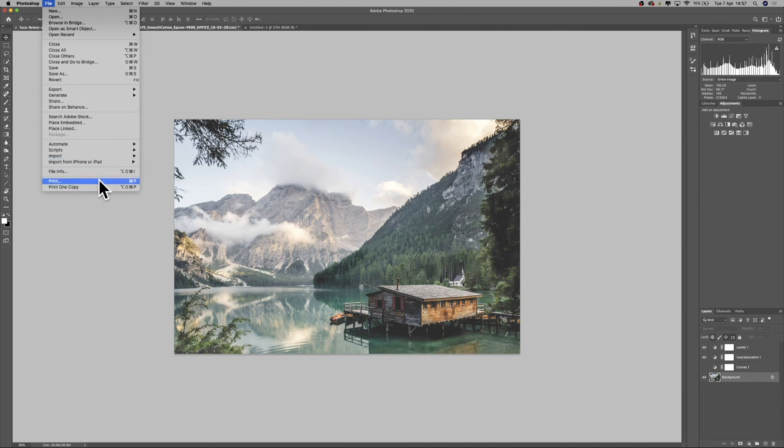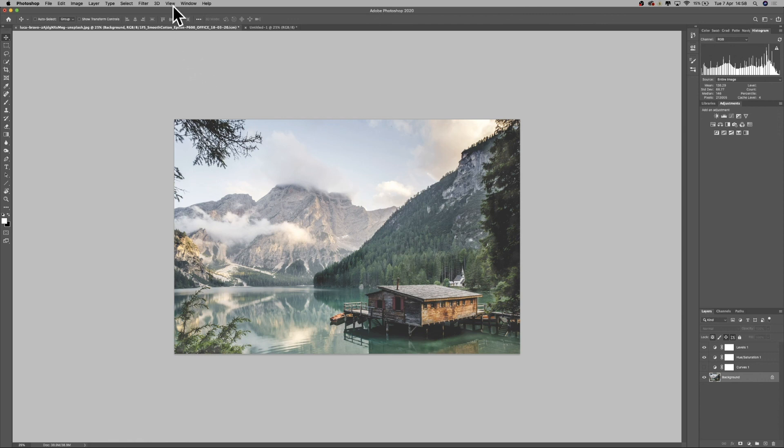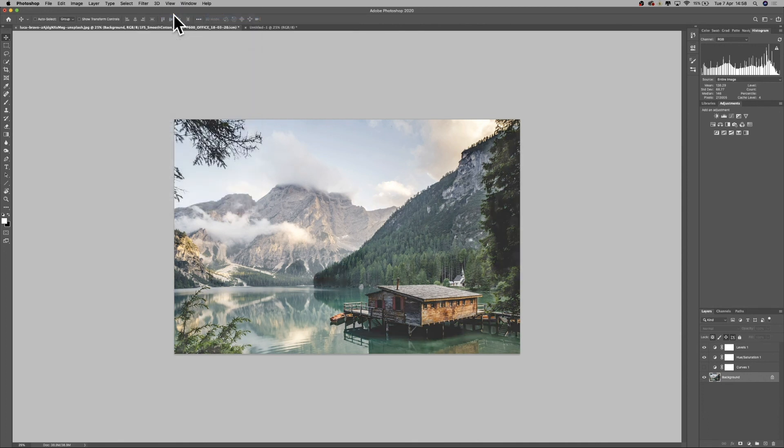The only thing left to do is print. When we go to Print, Photoshop will ignore the soft proof we've set up — we apply the profile in the Color Management section instead. It will print what is underneath the soft proof, so if we turn off Proof Colors you can see exactly what we're printing. That doesn't look half bad, and when printed on the paper it will come out looking more like our soft proof preview, with a bit more punch too.